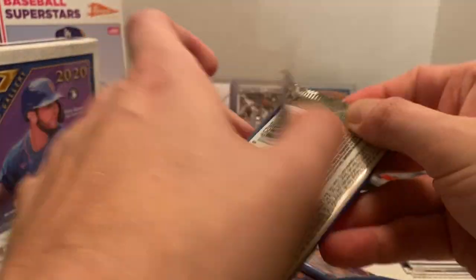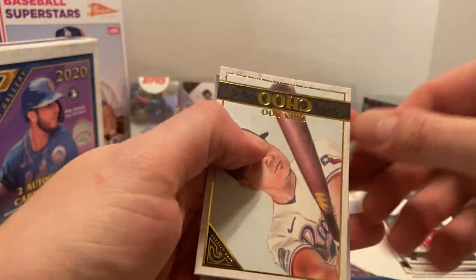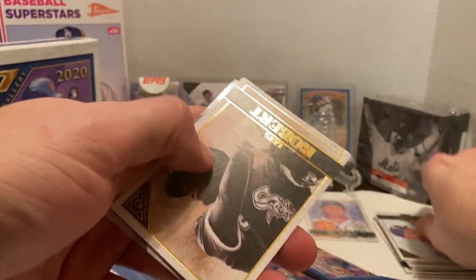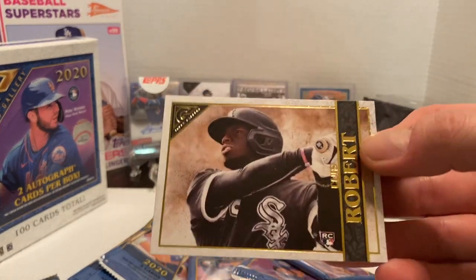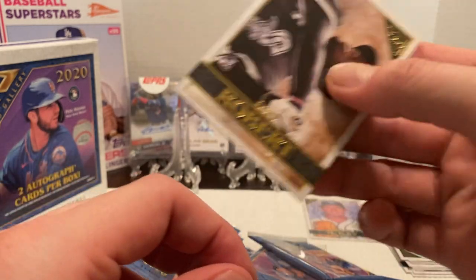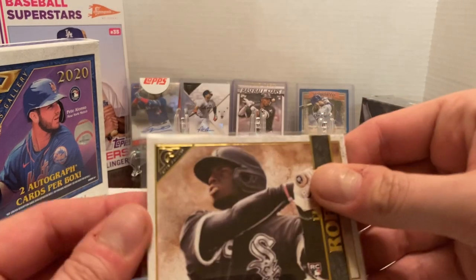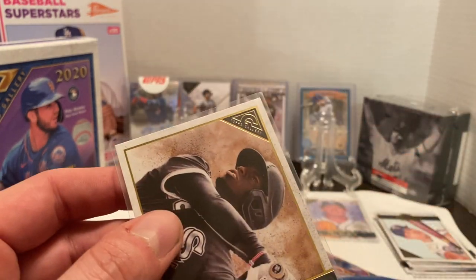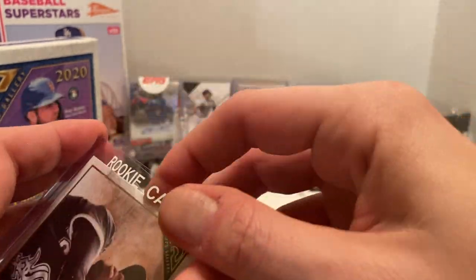I'm not going to top-load too much on camera because I've got two boxes and I want to go through both. Then we have a Shinshu Chu. We've got the Luis Robert, which is one of the main cards I'm personally looking for. I kind of wish they did the name going down the bottom, as opposed to how they have it, but it is what it is — I'm not going to really complain about it.